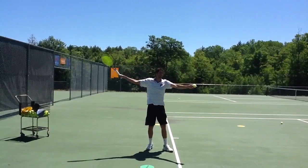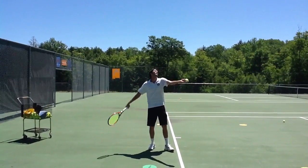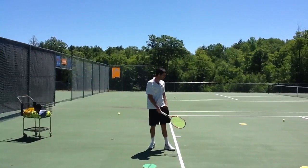Again, with the same motion, except the ball toss is now over your head. As you can see when he tosses it this time, it would actually be over his head — it could even hit him on the head.